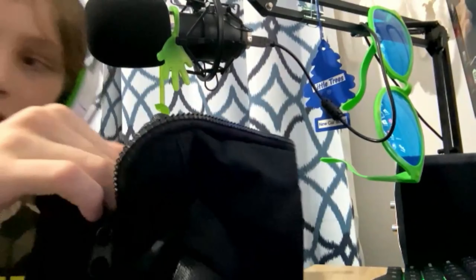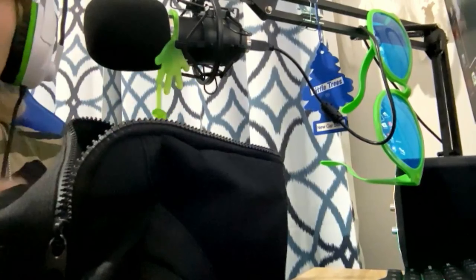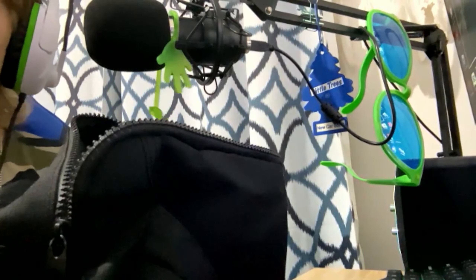Let me open these — hold on, I need to put my camera down a little bit. The camera needs to come down so I can just record whatever comes out of here.